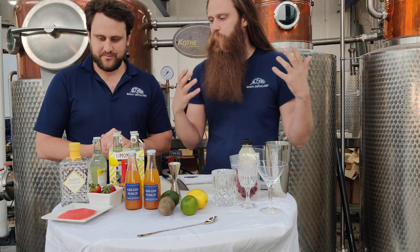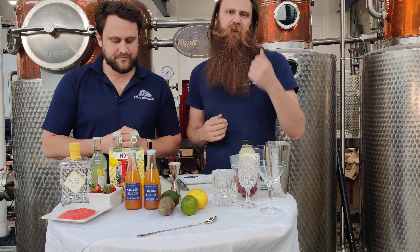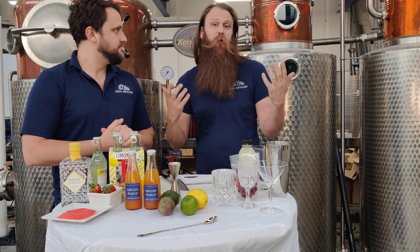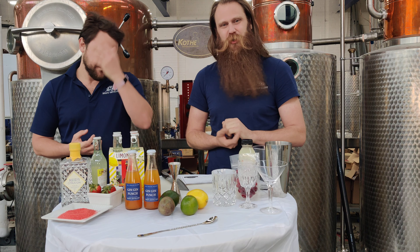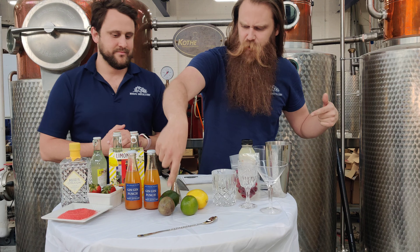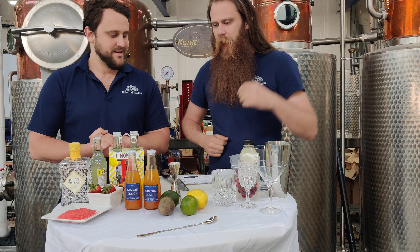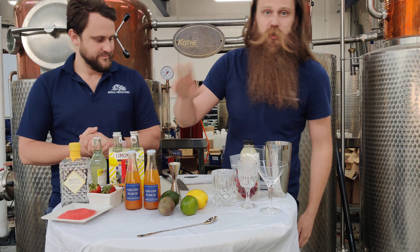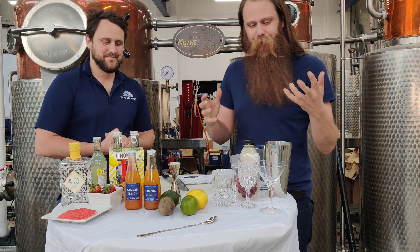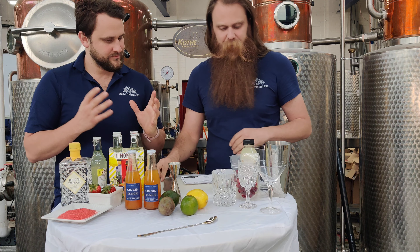To break down what you guys would have in your kits: this month is going to be our citrus gin, which is all fresh peel of lemon, lime, grapefruit and orange. We also have a four-pack of limonada, which is new for us and probably new for you guys as well — a fun refreshing way to celebrate. We're also going to have some strawberries, cranberries, lemons, lime, passion fruit, a little bit of strawberry rimmer and some lime cocktail mix. You'll need a cocktail spoon and a knife to chop up some ingredients.